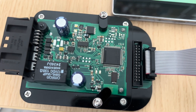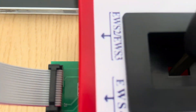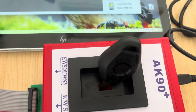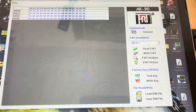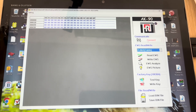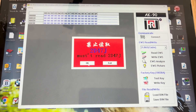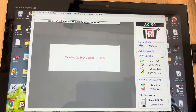All right, so we've got our equipment all set up — that's the EWS4, all connections done. The key is ready in there and so is our software, so we're reading EWS. It starts reading straight away.